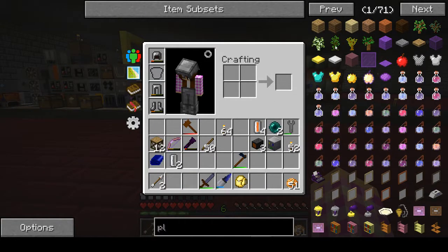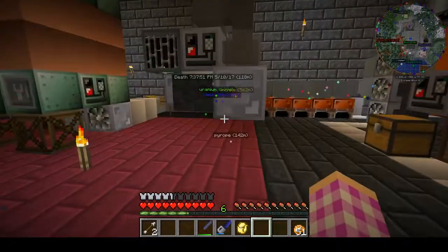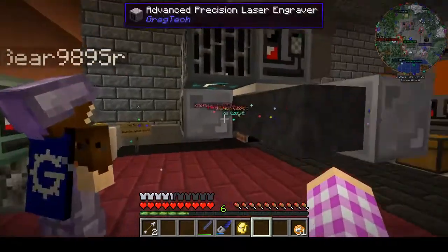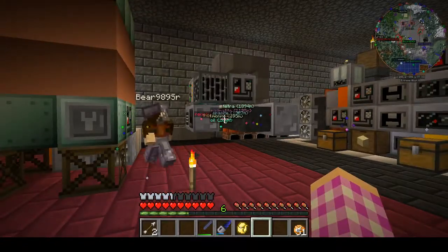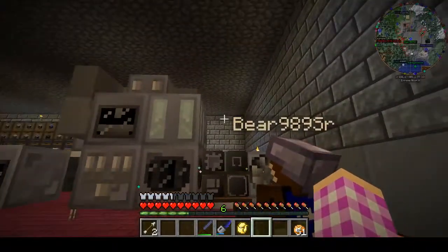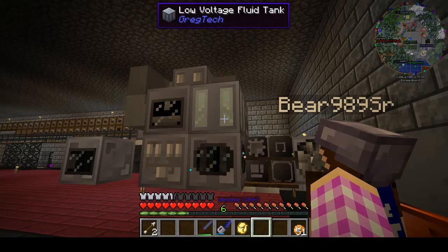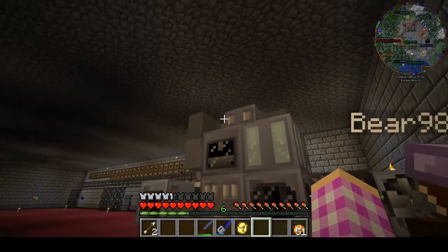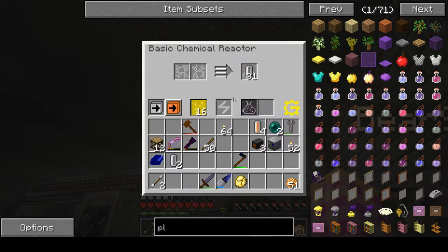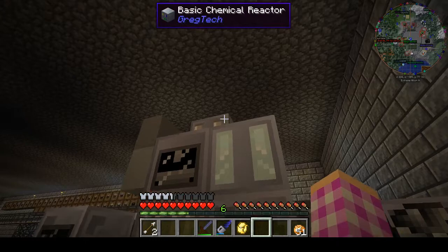Everything is piped up for the oil. You can see it's running — oil in the naphtha, sulfuric naphtha is coming over here, we've got hydrogen and empty cells waiting, making a hydrogen sulfide. We still need to get this reactor set up.